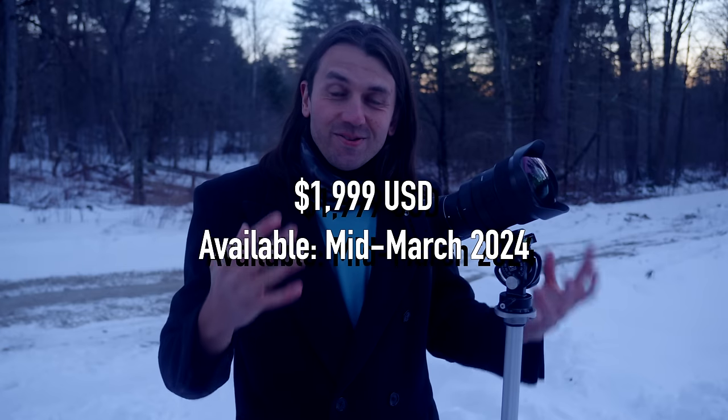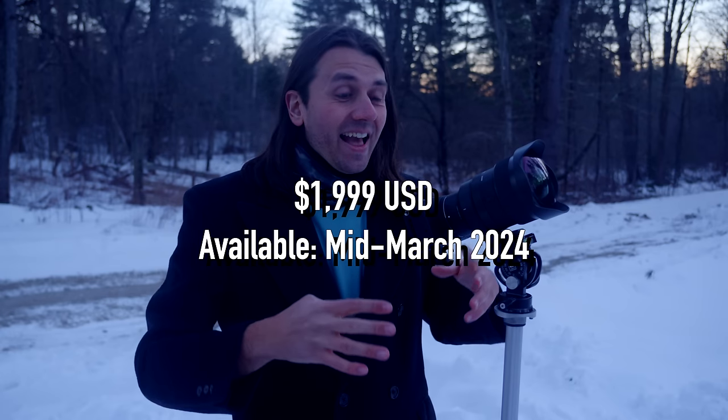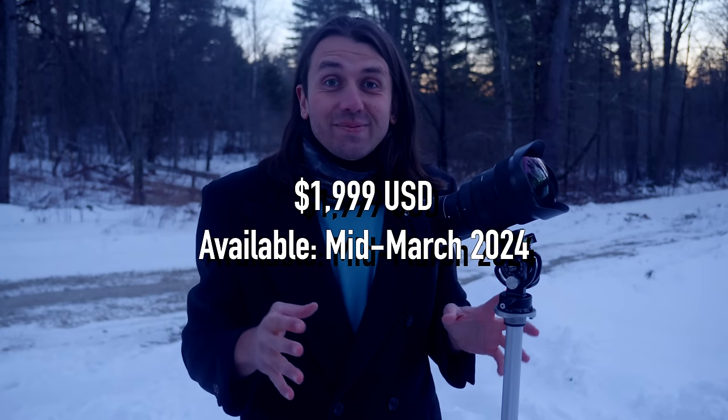I also knew from those details that this lens was going to be really expensive. A few days later they emailed the price, which is $2,000 US. I get it — that is really expensive for a specialty lens like a fisheye. But this is no ordinary fisheye. Sigma has really created something here that is one of a kind.